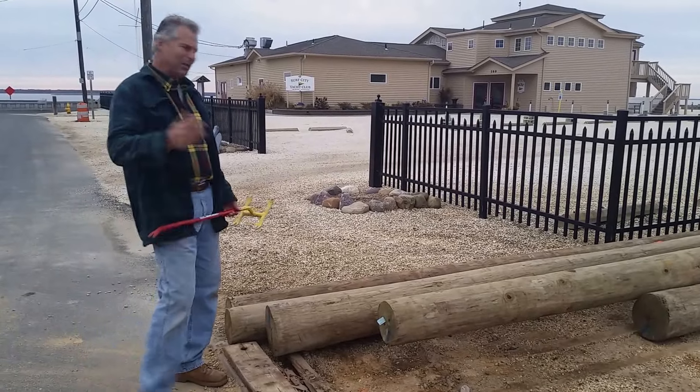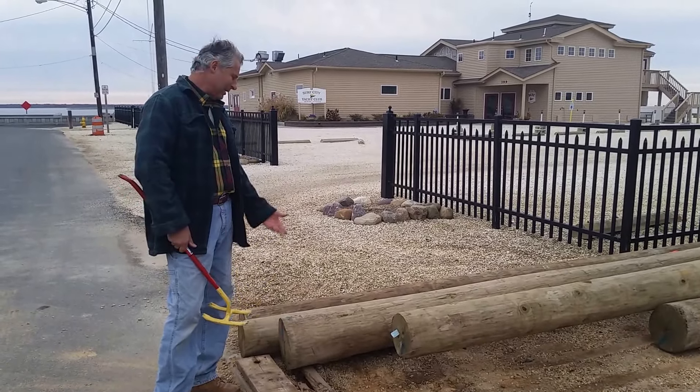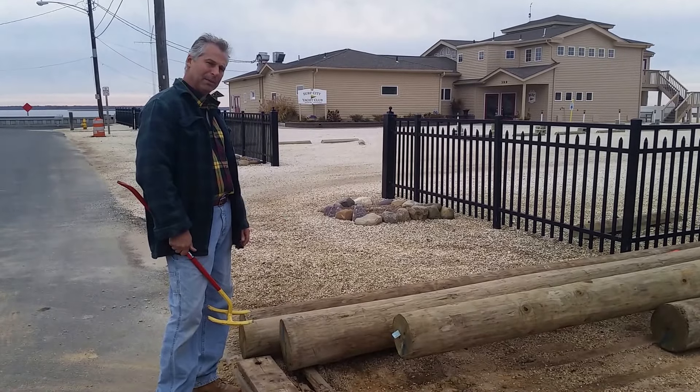I'm here with the Nestor Bar in New Jersey. A lot of houses are getting raised, and there are some pilings. Sometimes you need a little extra room to get a strap underneath these pilings.